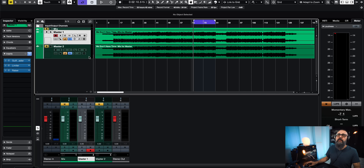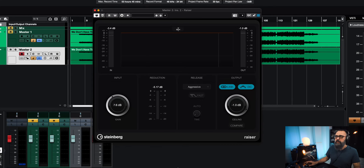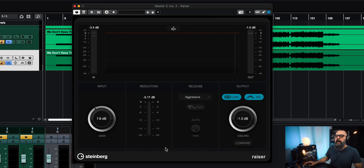You can achieve the same thing using one limiter, but look what's going to happen if I use the same plug-in — Razer — with the same parameters, the aggressive release time, and try to push it to get the same amount of loudness that I have using two limiters. We'll compare both to see which one sounds the best.